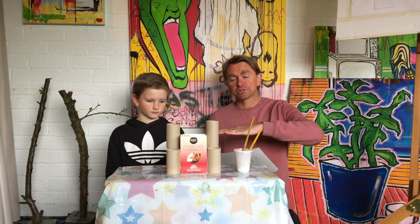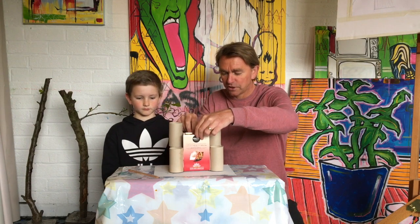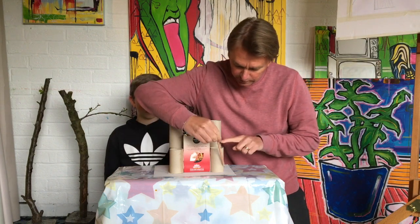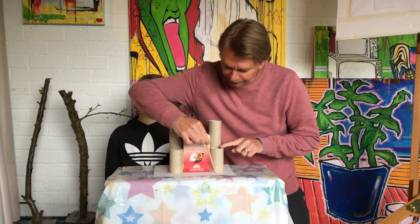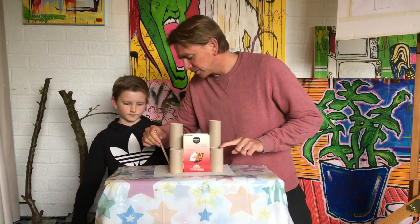We just wait for it to dry and we're going to do a base at the bottom so when you pick it up everything's not going to fall out the bottom. You can use any old piece of card - we're just using a piece of an old colouring book. Stand it on top of the base like this, then all we've got to do is draw a rough pencil line just around the edge.